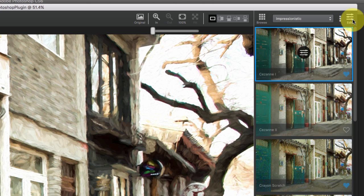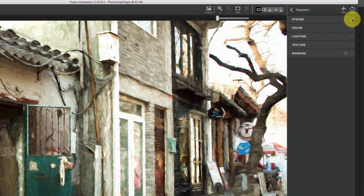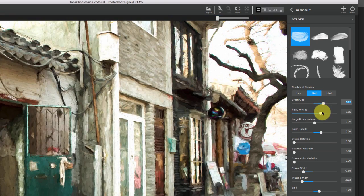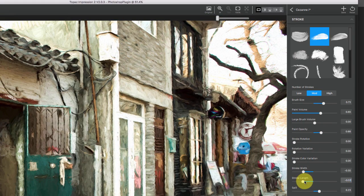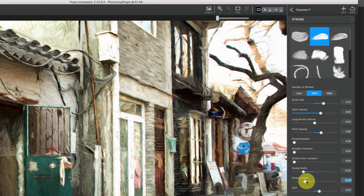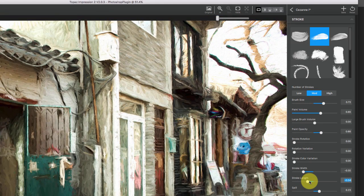Now we're in the Edit panel and here's where things get really interesting. You've basically got all these categories. Stroke allows you to go through and change all kinds of things — the shape of the brush, the brush size. You can drop it down to a smaller brush size, change to a totally different type of brush and just watch it change in front of you. That to me is what's really fun — going through and toying with these and watching it make changes as you tweak things.